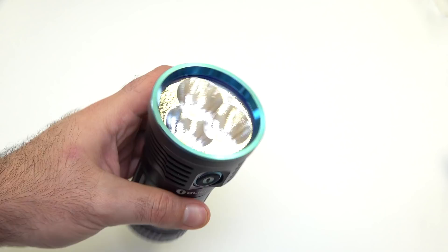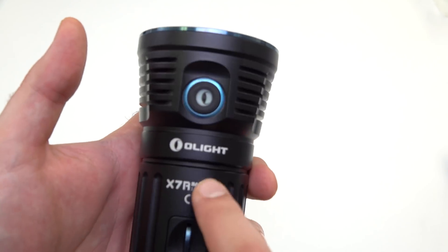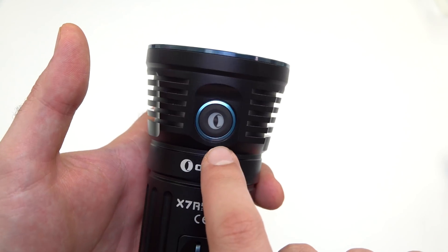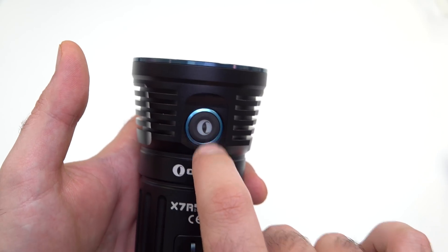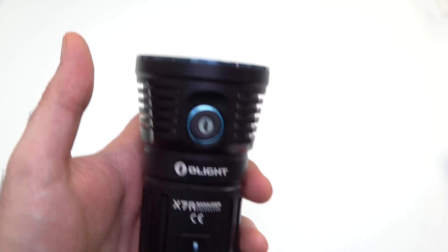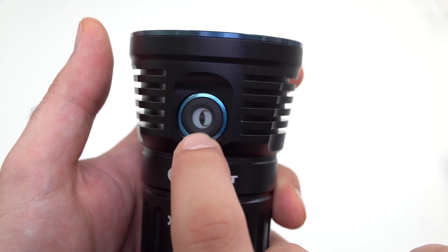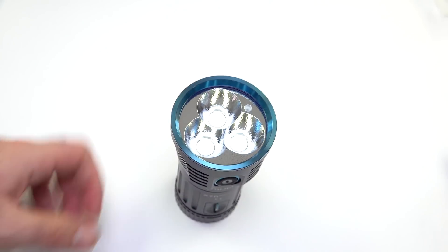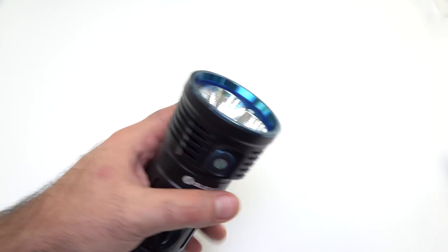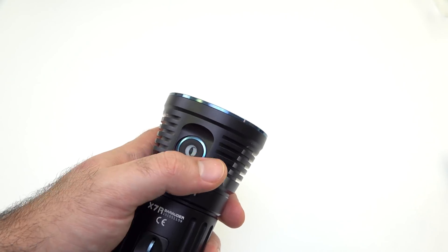We'll go ahead and turn the light on real quick. The first thing about this light is it has a motion sensor — so whenever the light moves at all, there's a green LED inside the switch that will turn on. Obviously since it's not dark here you can't see it too well, but that switch will turn green. The reason is so you don't have to search around for the switch in the dark — you can actually see it no matter what.